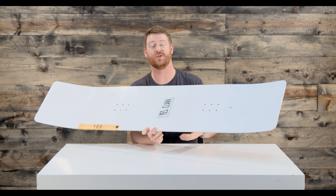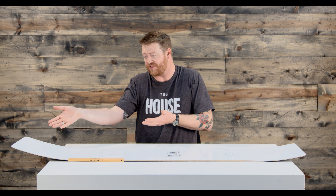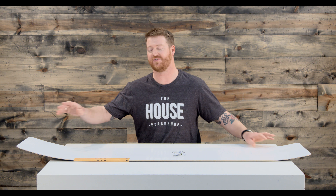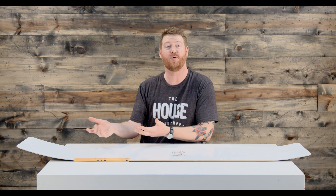It's a directional shape board. The stance is set back from the shape it's in right now two centimeters, and it features a power rocker profile shape. Underneath it, in between the feet, the board's going to be flat with a little bit of rocker near those contact points. The nose is going to be a little bit longer than the tail and it rises just a little bit higher as well.